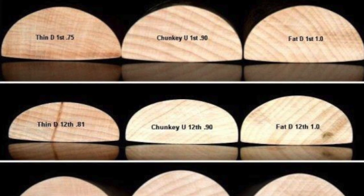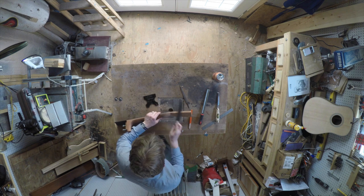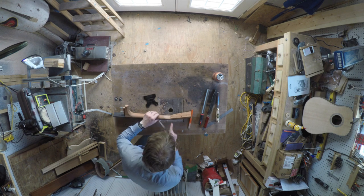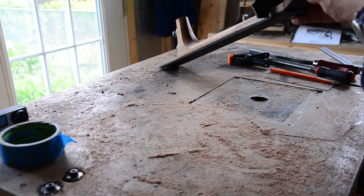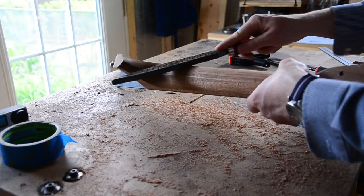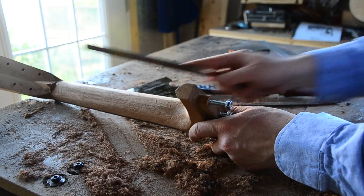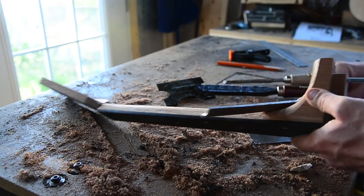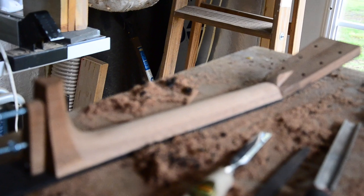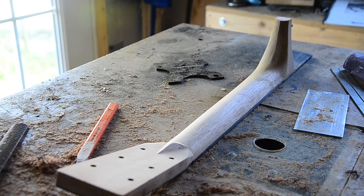Stumac intentionally leaves a great deal of extra material on the neck so you can customize the profile to anything you like. It's really critical that you take the time to shape the neck and make sure it's comfortable to you. I used a template from Stumac based on a Martin D28, and that helped me stay in the ballpark. I used a combination of rasps and razor files, checking my work against the template throughout. My final shaping was determined by what felt right in my hands — I kept coming back and playing with it until it felt perfect, and that's when I knew it was done.